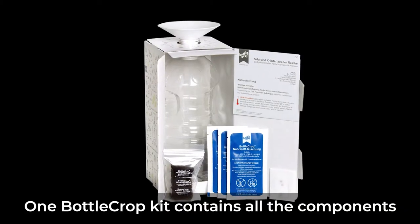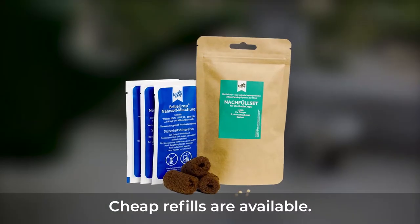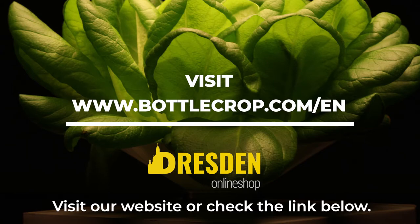One Bottle Crop Kit contains all the components to successfully grow three plants. Cheap refills are available. Order now — visit our website or check the link below.